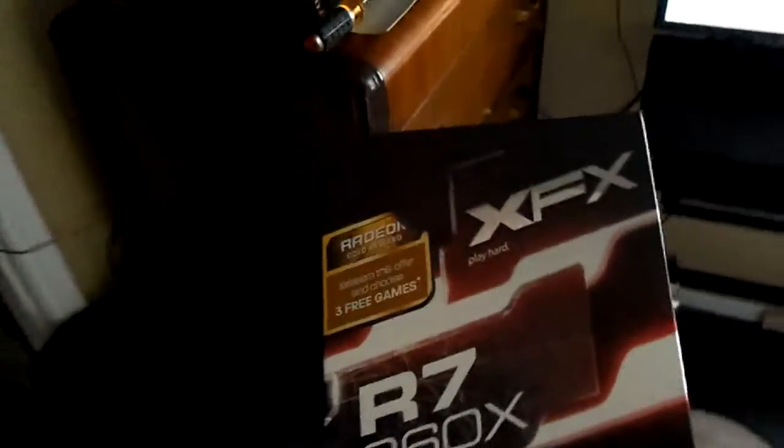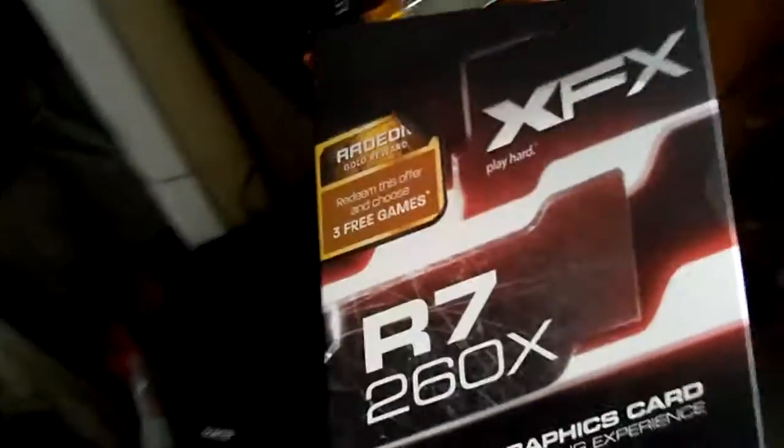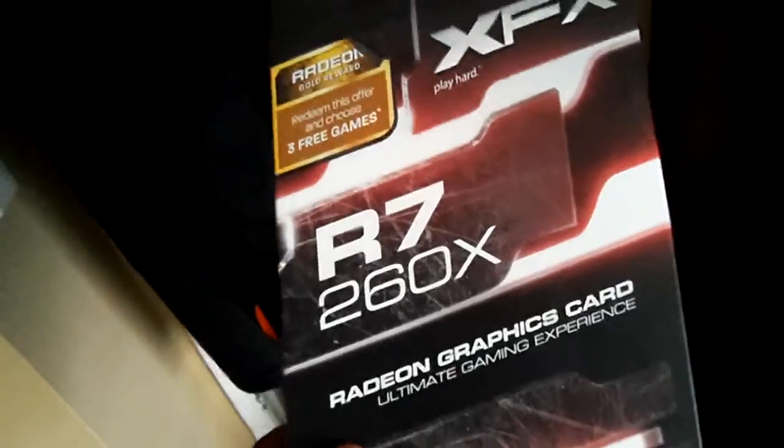I put the XFX R7 260x graphics card in it. This is a good graphics card — it's not the one I really wanted. They did have an R9 270 but it was like $240, so I went ahead and got this one. It runs games great — I have Call of Duty and it runs everything great.